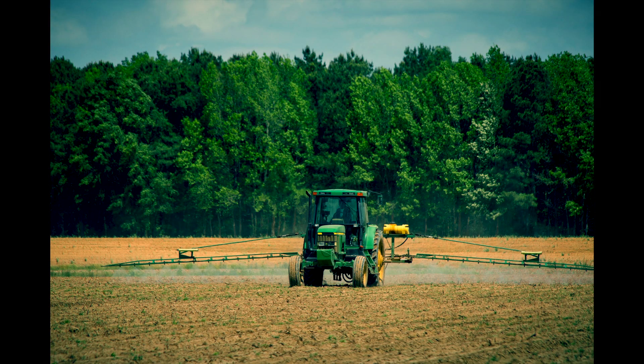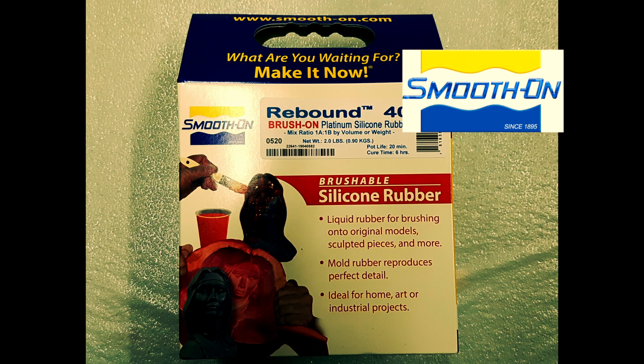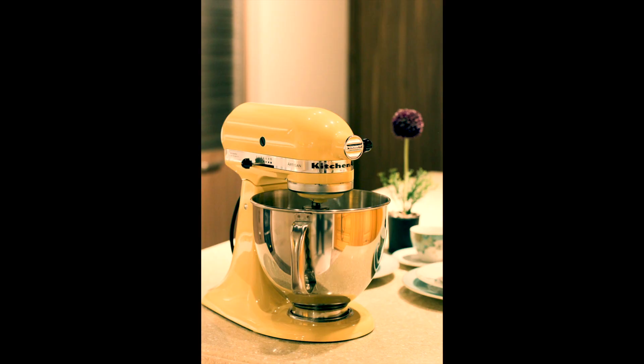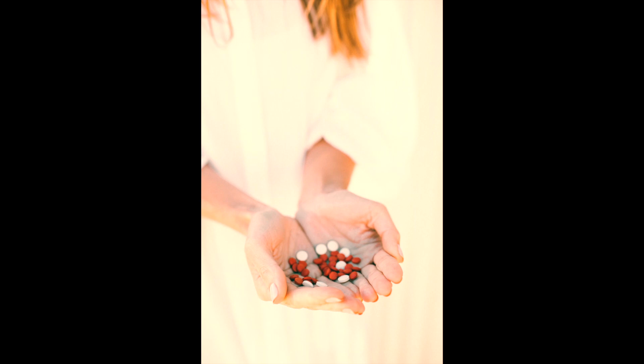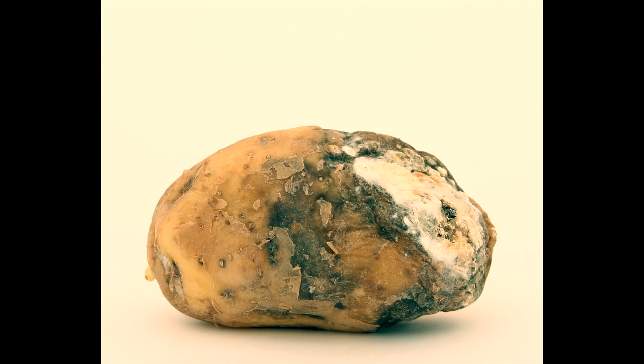I've sprayed the Krylon crystal clear over the surface of the clay. The platinum silicone I'm using is Rebound 40 by Smooth-On. It's a brushable silicone mixed one to one by weight or volume. It has a pot life of 20 minutes and a cure time of 6 hours. It's a very strong and highly durable mold material if made properly.